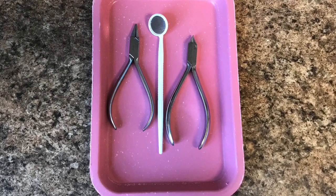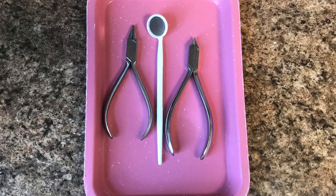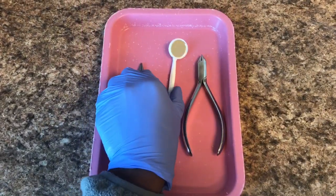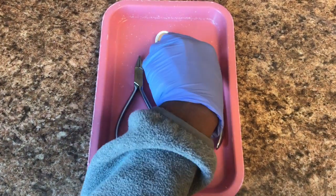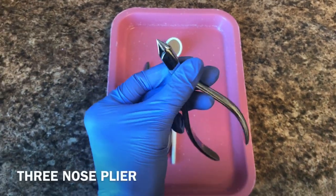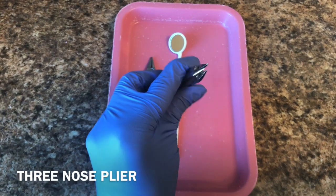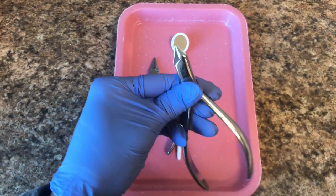So here we have your retainer tray. This is a tray used to adjust your retainer when you come in for retainer checks. We have your mouth mirror here and we have your three nose plier — if you look closely, it has three little noses. That's why it's called the three nose plier.